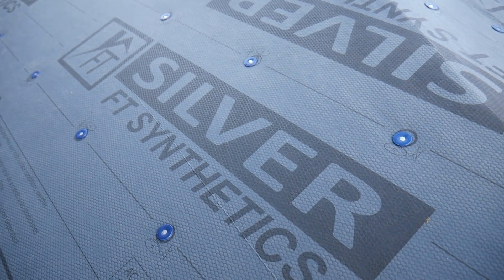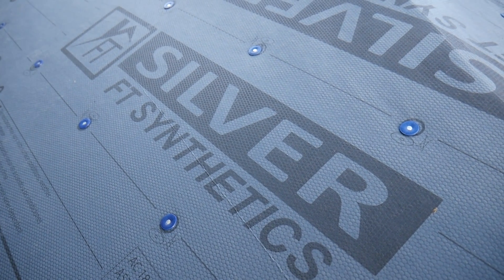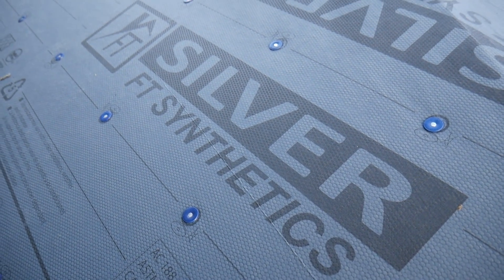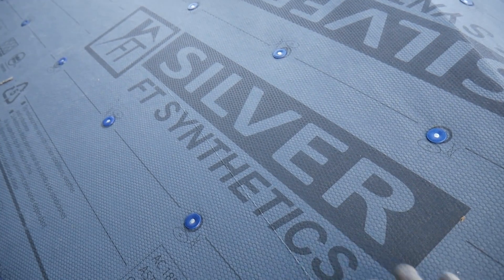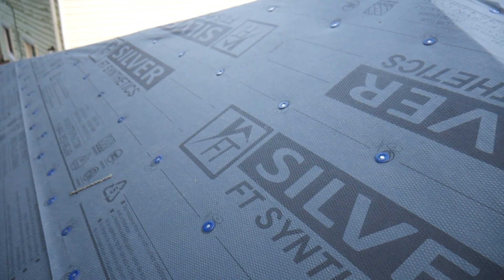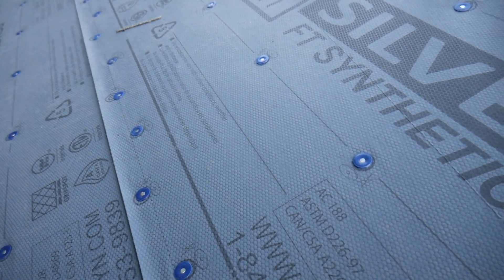We decided to go synthetic instead of felt paper because a few years back I was doing a roof with felt paper and the felt paper ripped — it was terrifying sliding on the roof, and that was on a two-story house. We wanted to try something new. We love it: it's got a really good grip, it doesn't rip easily, the back is kind of like a tarp, and the front has a non-slip surface. It's a lot more water resistant, lays flat, was easy to put up, and it's lighter than tar paper. We're really happy we went with the synthetic stuff.